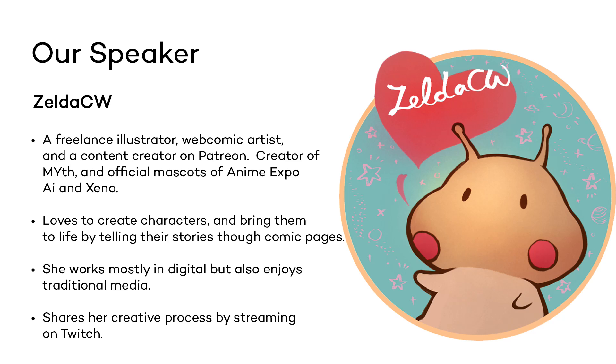She shares her creative processes by streaming on Twitch.